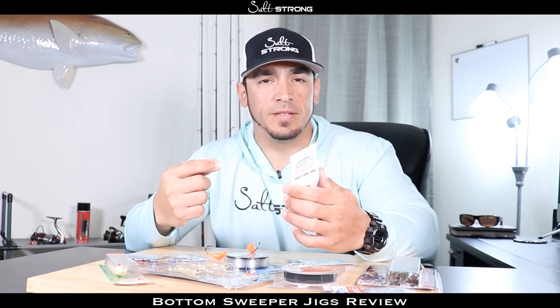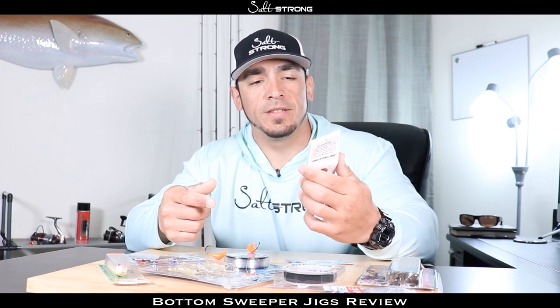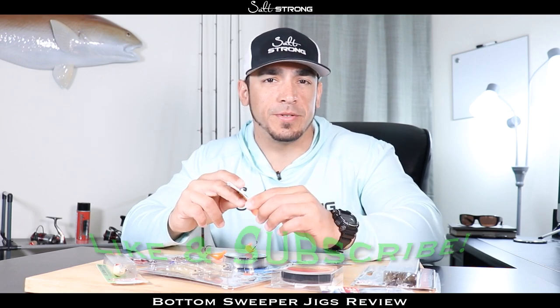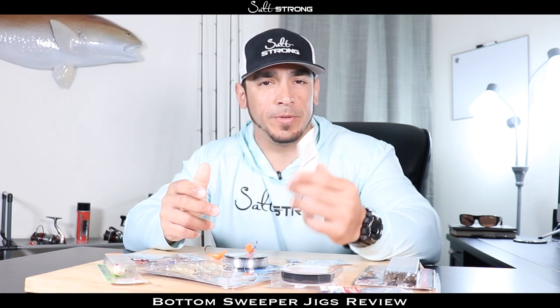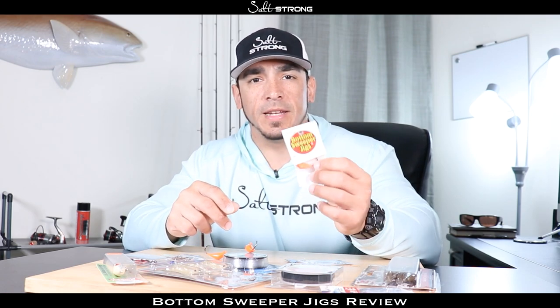For rigging up fiddler crabs, pieces of blue crab, you can put shrimp on them, you can also put sand fleas — so a great all-around jig for those bottom feeder type of fish. If you haven't done so already, definitely be sure to like this video and subscribe to our channel as we put out new fishing tips on pretty much a daily basis to help you catch more fish, and we also put out plenty of unbiased product reviews.